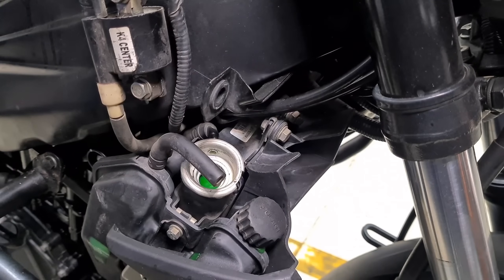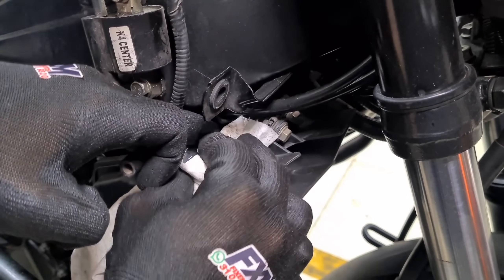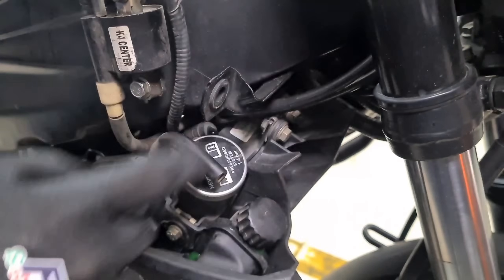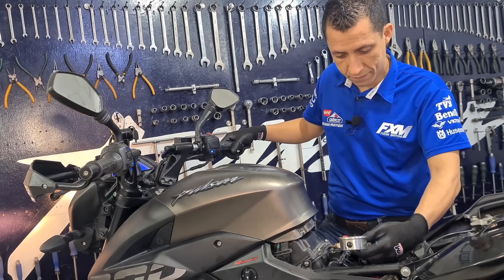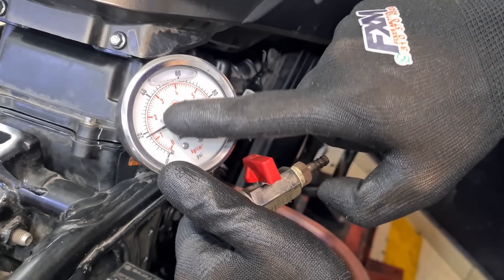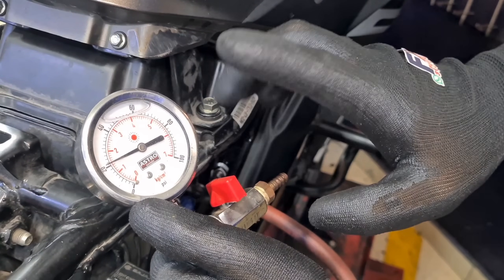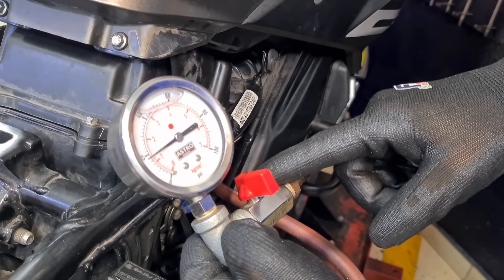Now we're going to change our coolant and purge the system. If you want to know how to change coolant and bleed the system, the link to an explanatory video is in the description and in the card here. Now we perform one of the most important controls for an engine repair: the oil pressure test. The engine is already warmed up to normal working temperature and at idle. We accelerate to 5,000 RPM — our PSI rose to approximately 28 pounds, meaning our oil pressure test is within parameters. The reading is taken directly from the sensor where the oil arrives, with the oil filter installed.